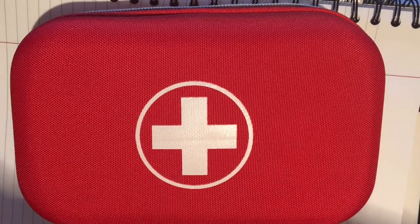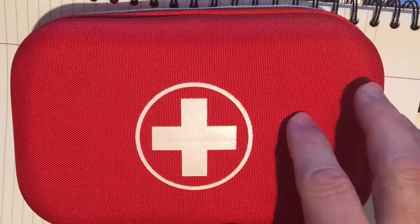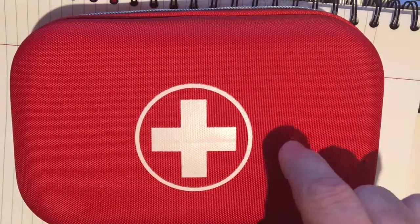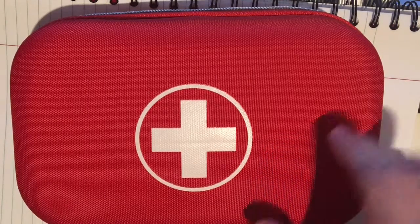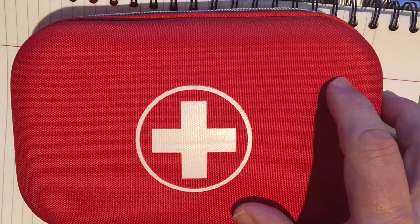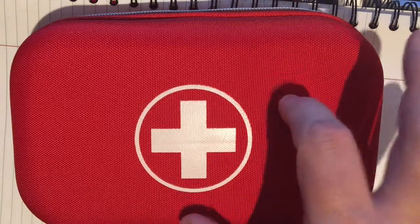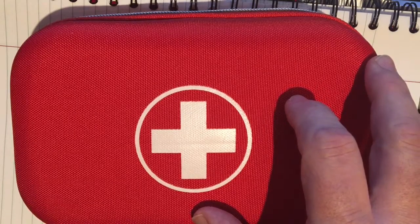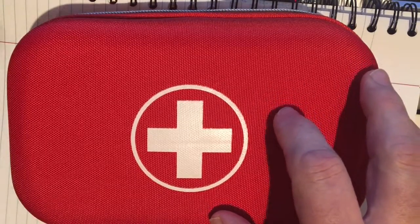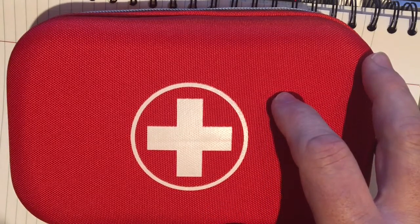One advantage of these red kits with the big cross is that if you say 'go get the first aid kit,' everyone knows what it is when they see it. I've looked at some pretty cool black tactical first aid rolls, but for day-to-day use I like this concept better no matter what the size, because it's very clear what it is. If you can think of anything you feel strongly should be added to my kit, please leave it in the comments, and as always please like, comment, and subscribe. This is Gearnut Jim signing off.